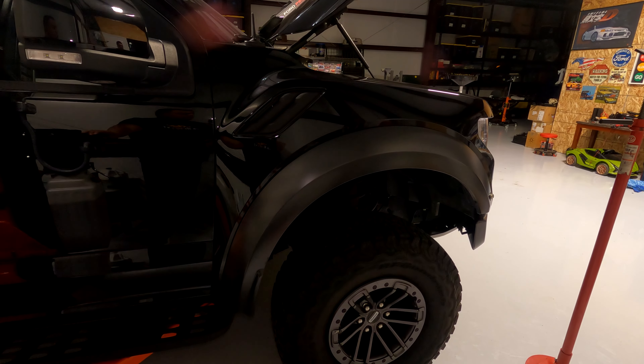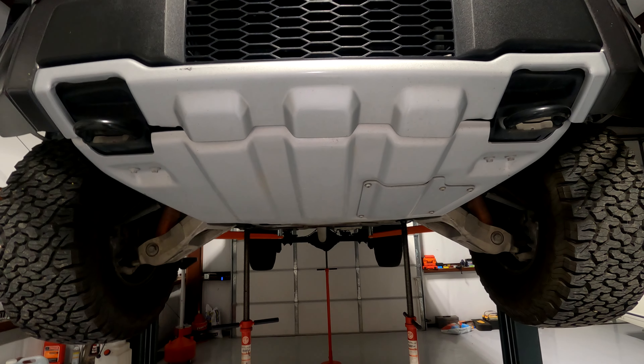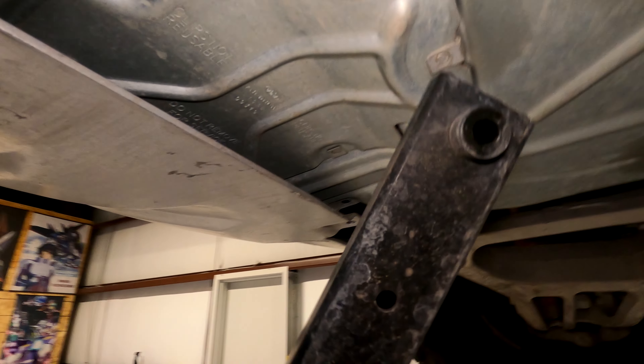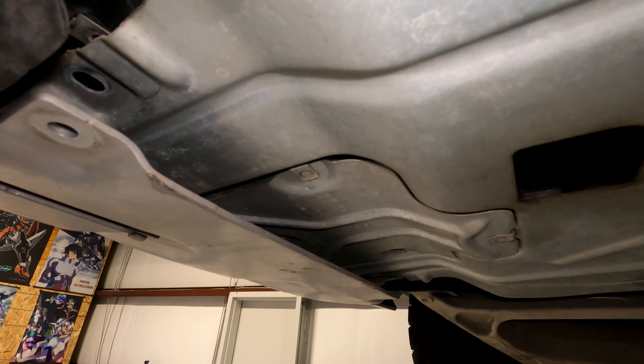We need to remove this front belly pan. Use a 15 millimeter to remove these two bolts that hold the bottom part of the tray. After taking those two 15 millimeter bolts out, they have a spacer in there that holds the space between the two skid pans. Leave the bolts back here so it holds that, then move to the bolts up front — 12 millimeter socket, take those two out.